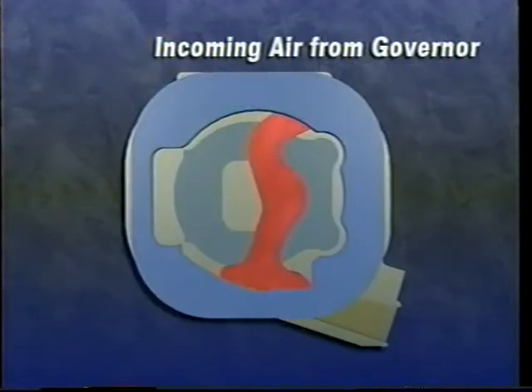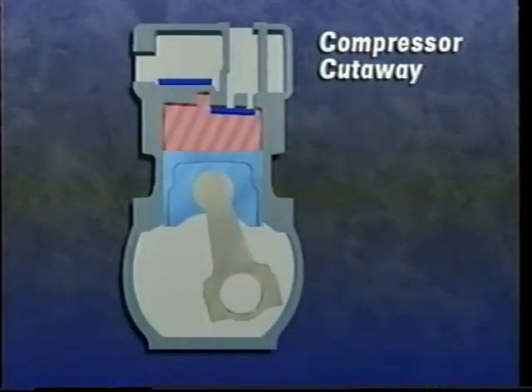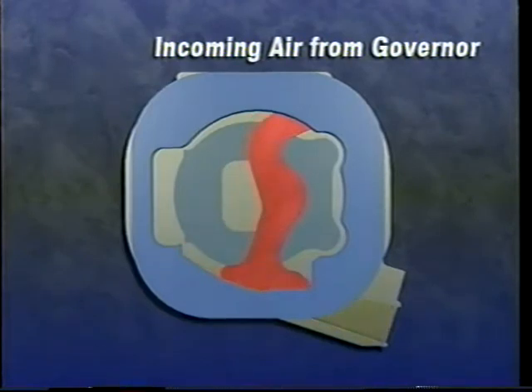When the system cut-out pressure is reached, the unloader port is pressurized by the governor's signal. This moves the sliding leaf valve and uncovers the inlet cavity. During the piston upstroke, the air returns to the intake port and no compression occurs. Once the pressure in the system has been depleted to cut-in level, the governor's signal to the compressor is exhausted. The sliding leaf valve returns to the loaded position and compression resumes.